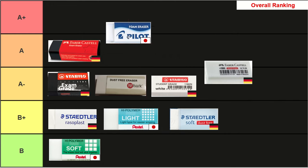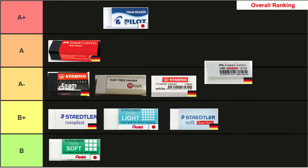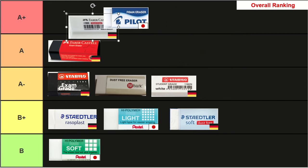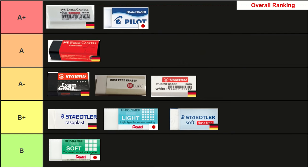In second place we have our runner-up, the Japanese Pilot, scoring A+. While it had the best erasing power, it was also the most expensive eraser, and that kept it from grabbing the top spot. And finally, the overall best eraser is the Faber-Castell Dust-Free eraser. This is the best all-round eraser — it's reasonably cheap, has great erasing power, great dust agglomeration, and doesn't erase through lines as much. In my opinion it absolutely deserves the top spot.